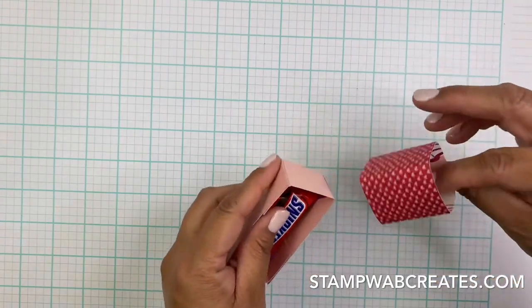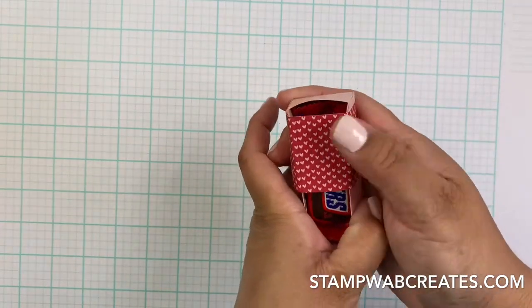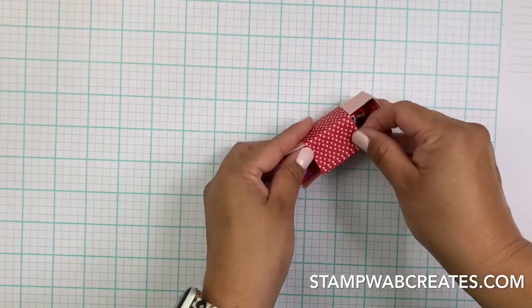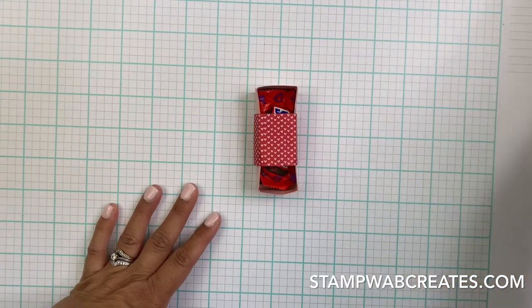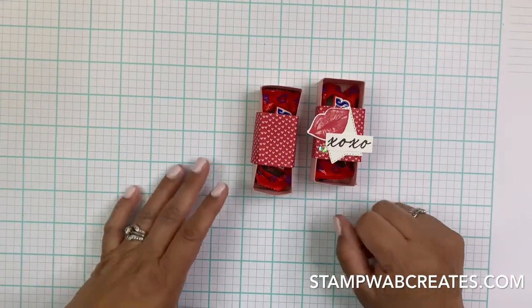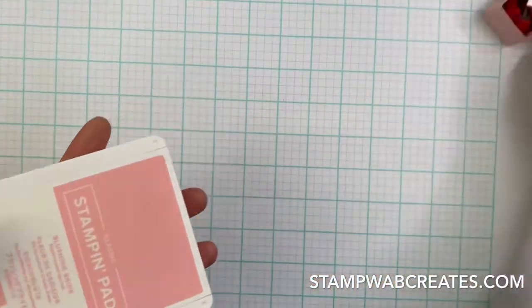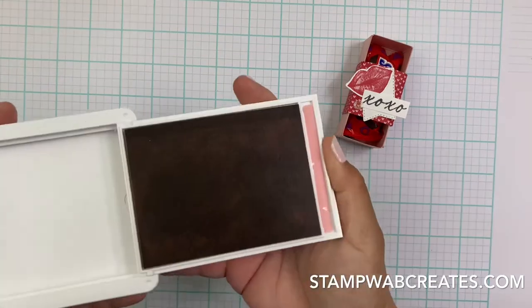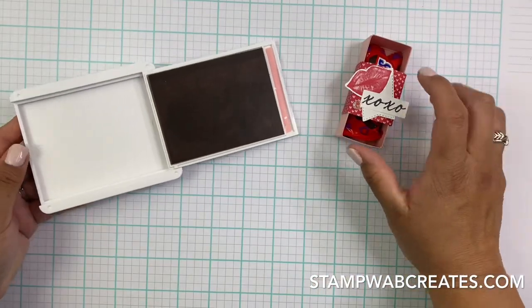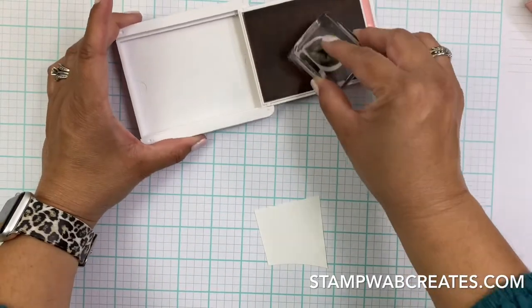This is the belly band, there we go - with my Snickers bar inside. Now I want to decorate a little bit. Don't you love those lips? Isn't that adorable? I used Poppy Parade on this one, which matches the dark background of the DSP, but this time I want to use Blushing Bride to make it a little bit lighter.